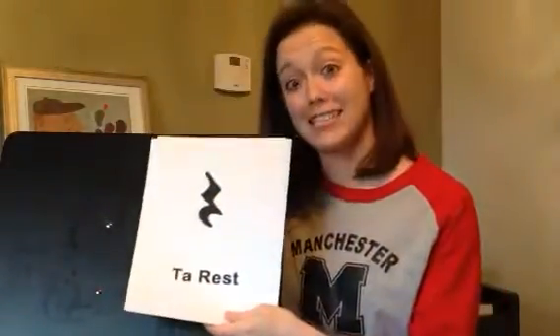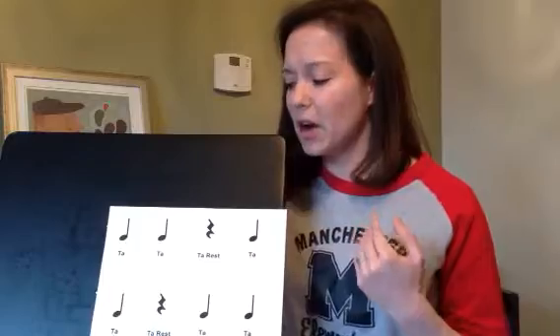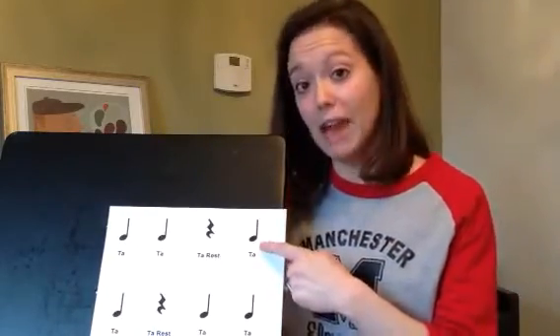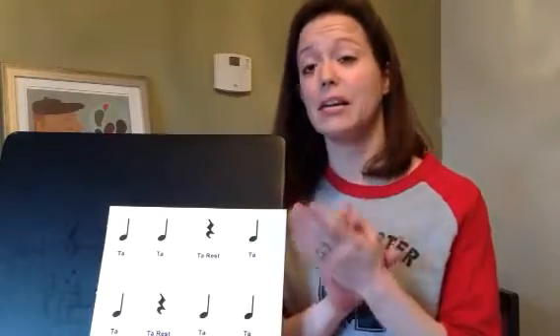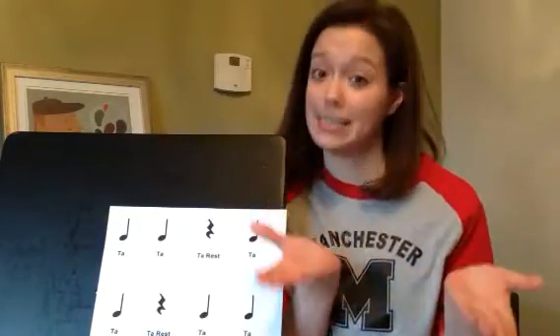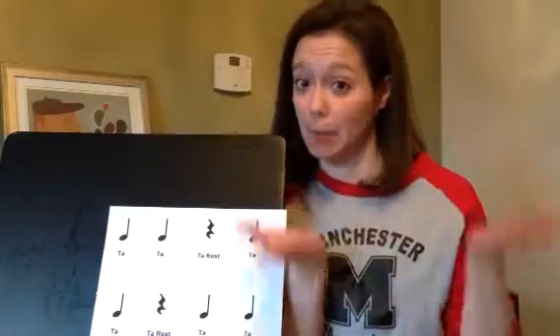Today, you'll be doing two videos. The first video talks about what a ta-rest is. The second video is going to have some practices for you to do. The boy on the video taps on his legs — if you'd like to pat on the ta's, you may do that, but normally in music class we clap on the ta's. The man in the video goes a different way for the ta-rest; in music class, we're going to put hands apart. So you can do what the man on the video does, or if you'd like to clap and hands apart for the rest, you may do that as well. Happy musicking, and I'll see you again soon. Bye!